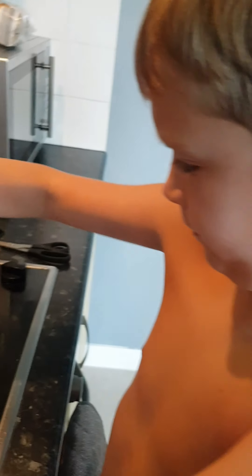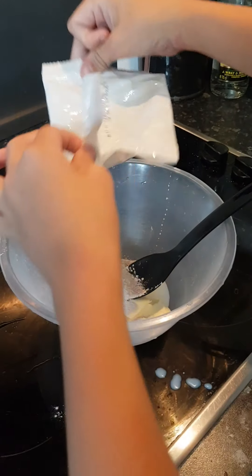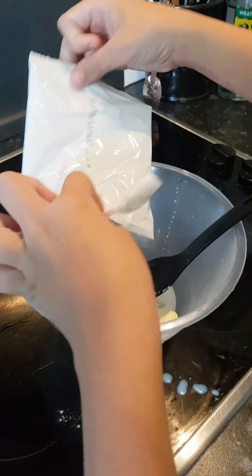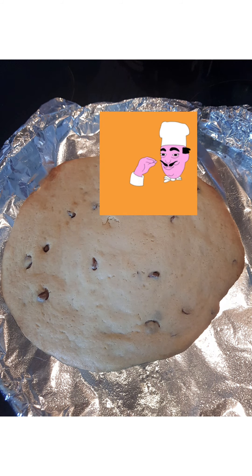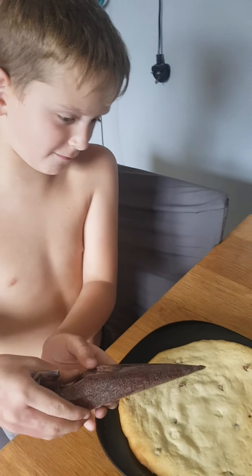Smells like chocolate. Guys, time to decorate!